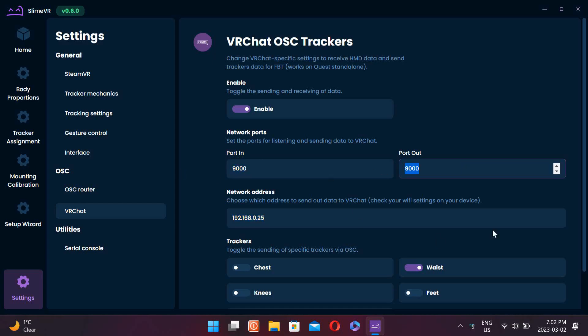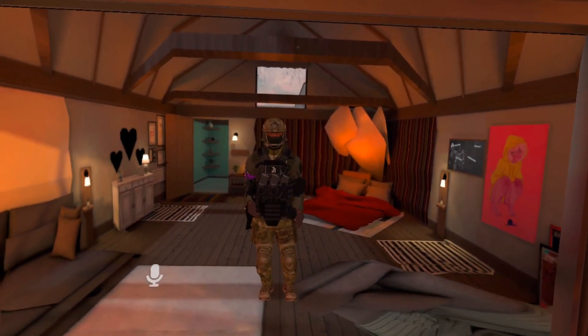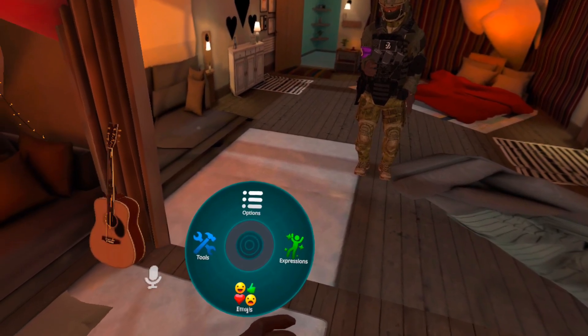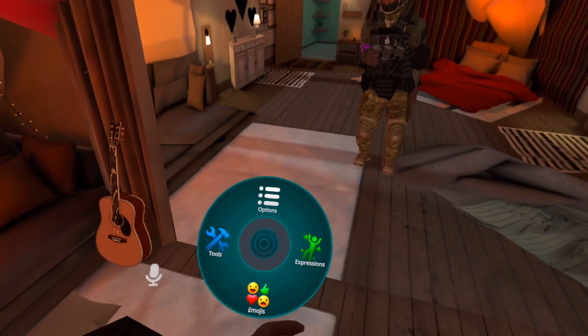Sometimes the port number can change itself, but if it changes and you try to connect it won't work. Also for trackers, you're going to enable which trackers you want to use — in my case I'm just using waist trackers. Now that you've done all that on the Slime VR side you can switch to the VRChat side. You'll have to open up your thumb menu, go to options, go to OSC, and enable OSC. It's going to allow your headset to talk to your computer and vice versa.